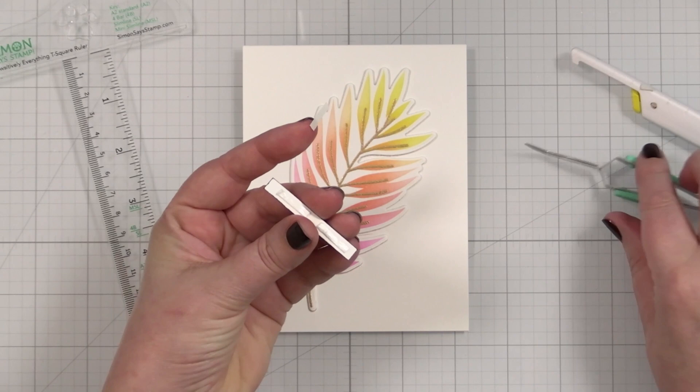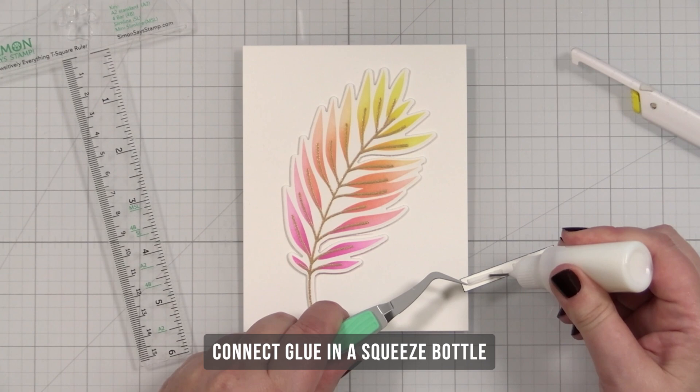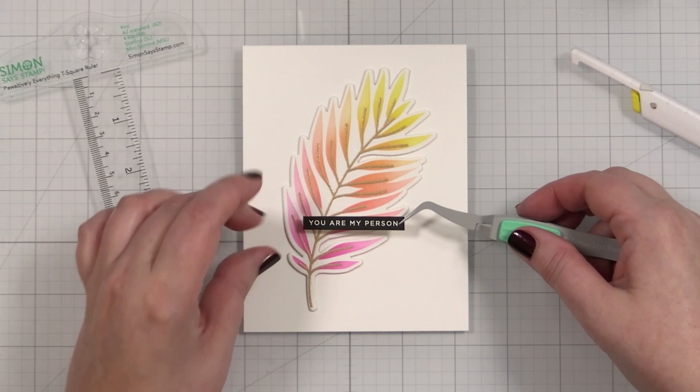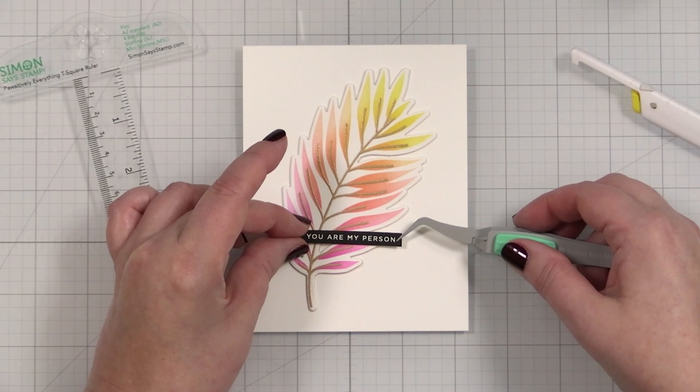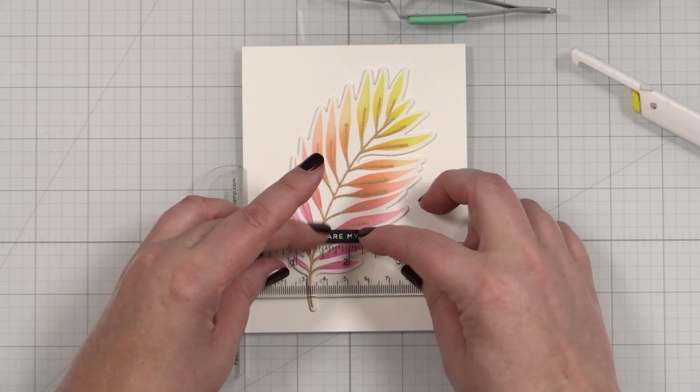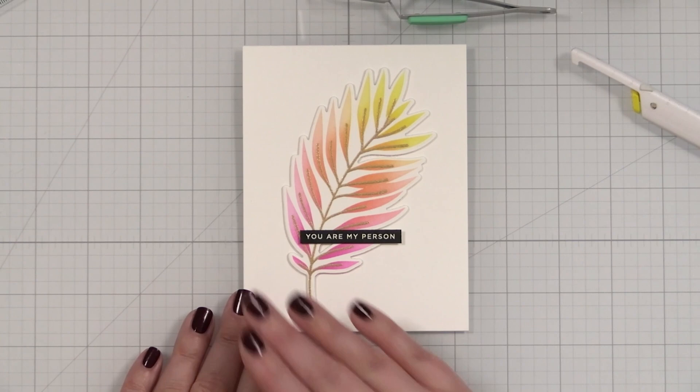I'm going to put a little liquid glue on the leaf just so it has a little float time until I commit to my placement. I have my T-square here — I just want to position it just right, and I'll bring my T-square in, butt it up against the side, make sure that's straight, and press. It's so simple, right? Just an elegant leaf.